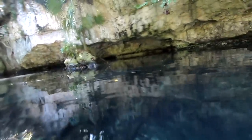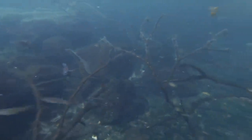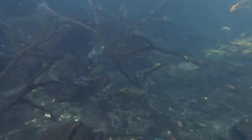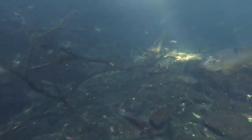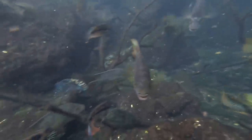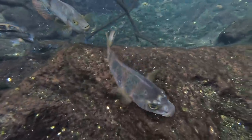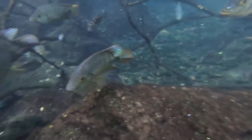Look at this - imagine if this was your aquarium. I'm gonna go under but it's just two sticks and that's it, and the fish are loving it.